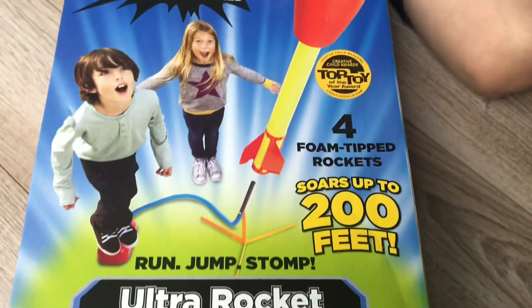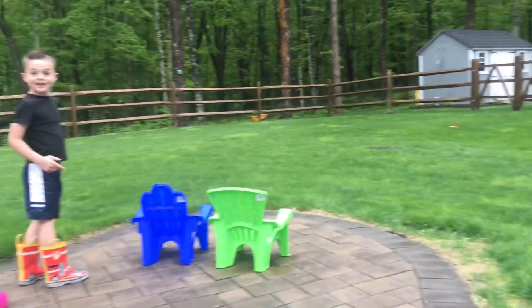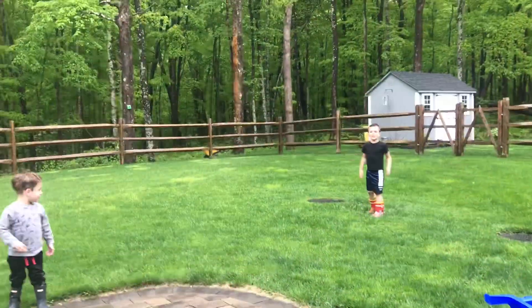We'll see outside how high it gets. You think it really goes up to 200 feet? I don't know. Let's go outside and check it out. Woo! That's a good one.